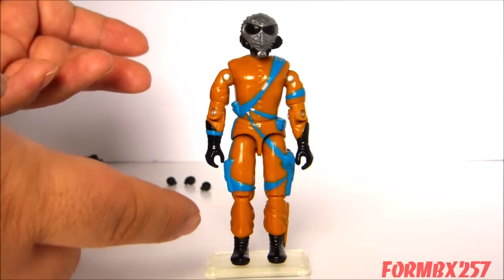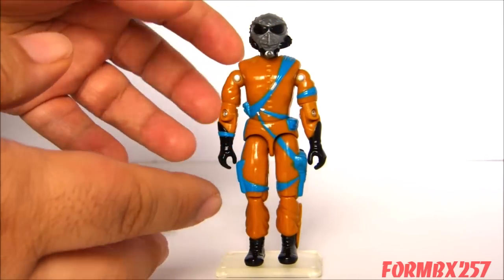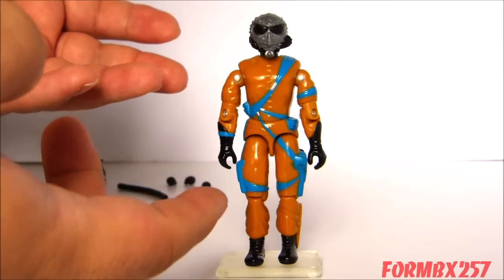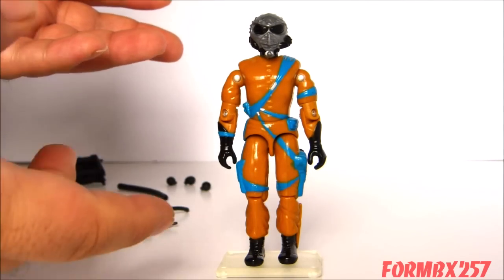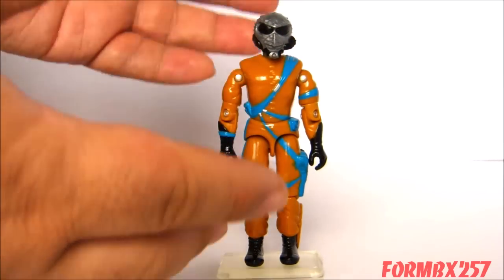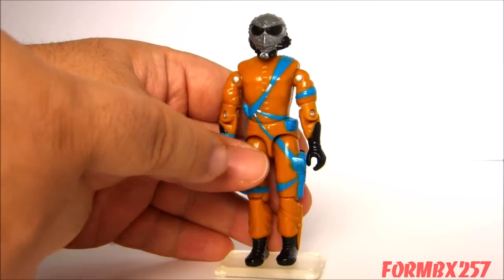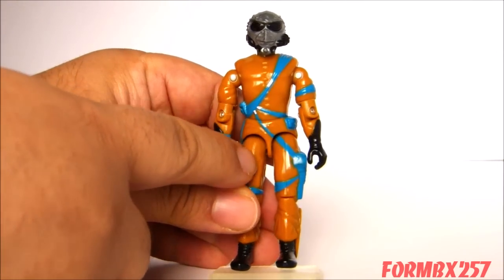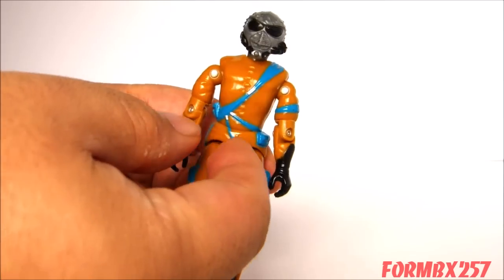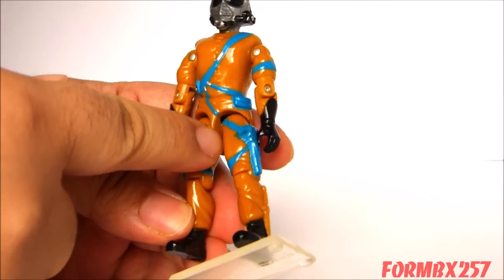This guy is fine. Unfortunately, because of the oranginess of the brown, the light blue they've used really pops out more than it normally would. You see a lot of Cobras — even Cobra Commander himself — wearing light blue, and it doesn't seem like a big deal. But when you put it against an opposing color like this orangey brown, it really pops out a little bit too much for a lot of people's tastes. The blue is a whole bunch of what I would think are supposed to be sashes — not really harnesses, very fabric-y looking.